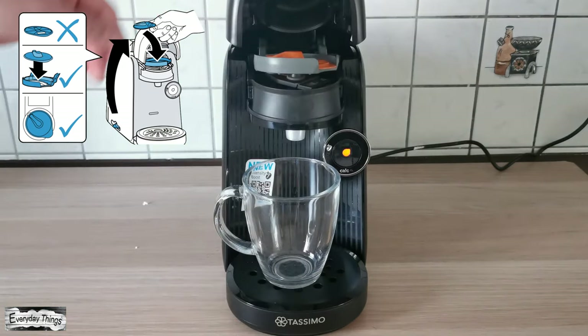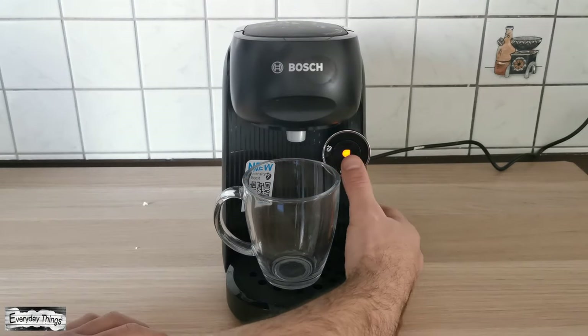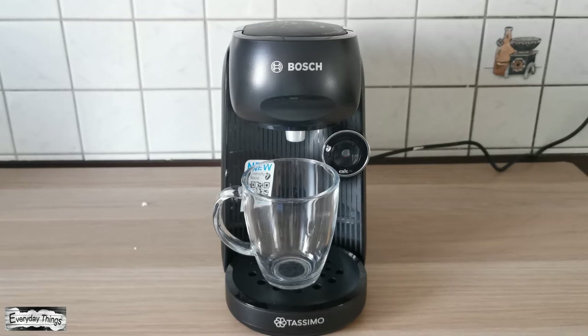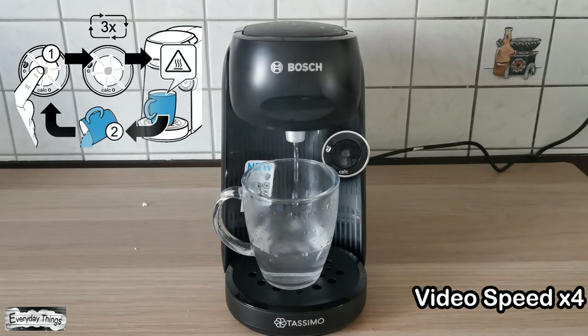Make sure the barcode is facing down. Then close the lid and press the button. You need to repeat this process three times.